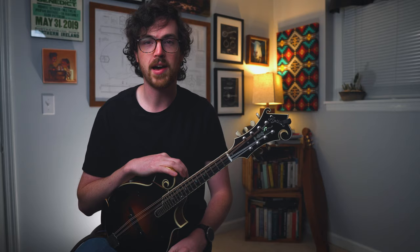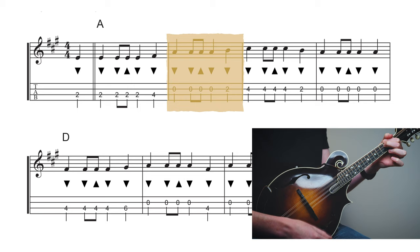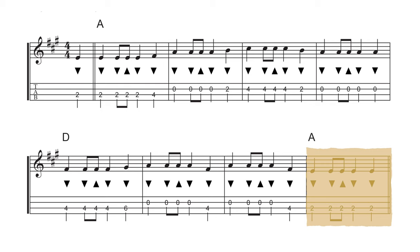For this song we're going to come back to the first strum pattern we learned for Moonshiner: down, down, up, down, down. Looking at the transcription, the first line has four measures of A, so we do this strum pattern four times. The next line has three measures of D — three strum patterns on D — followed by one measure of A to finish out the line.